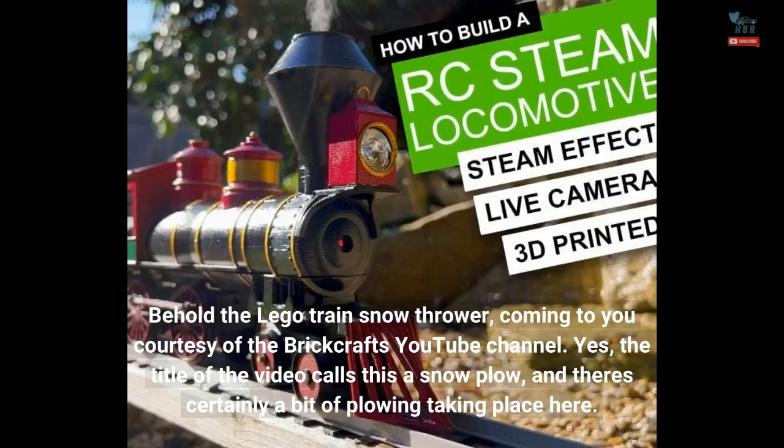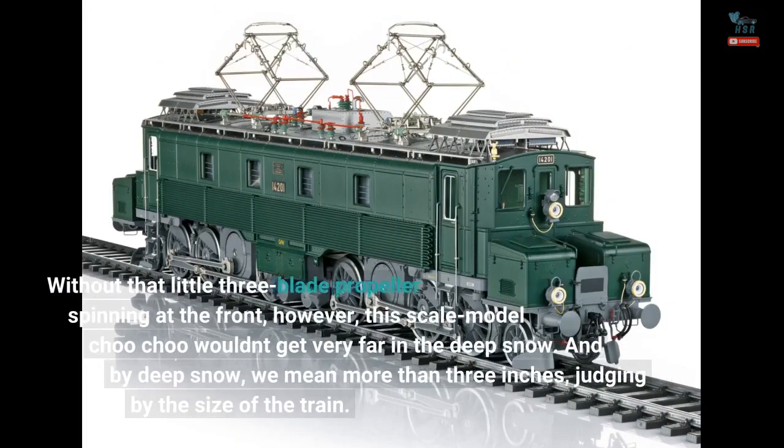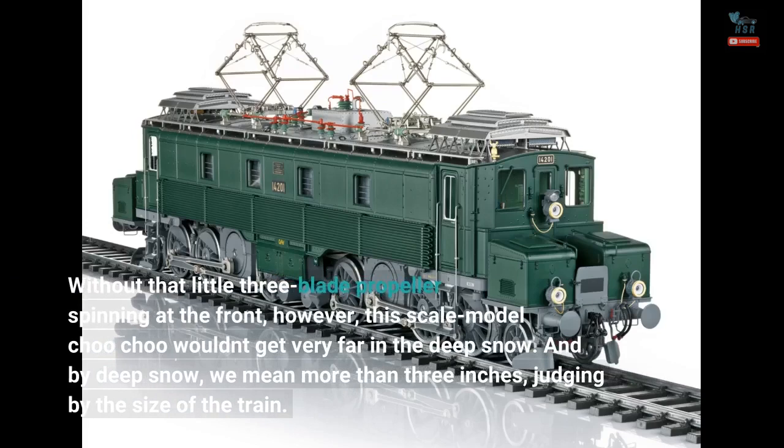Yes, the title of the video calls this a snow plow, and there's certainly a bit of plowing taking place here. Without that little three-blade propeller spinning at the front, however, this scale model choo-choo wouldn't get very far in the deep snow — and by deep snow, we mean more than three inches, judging by the size of the train.